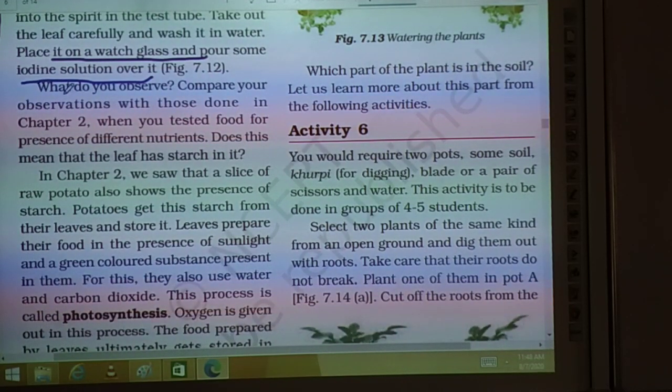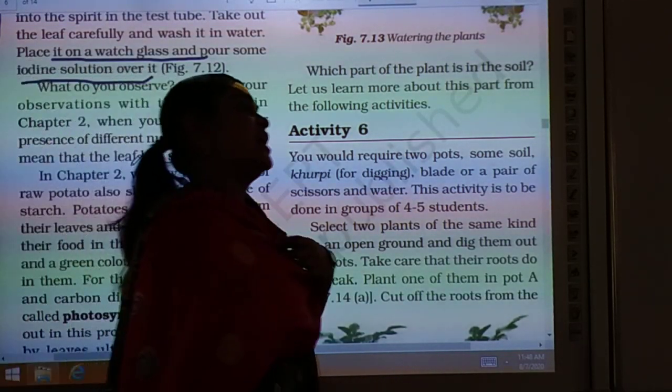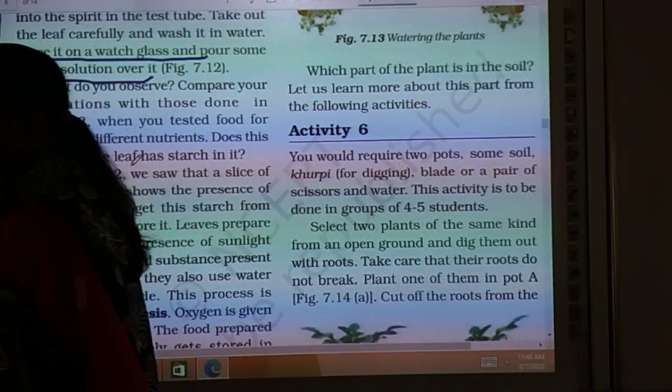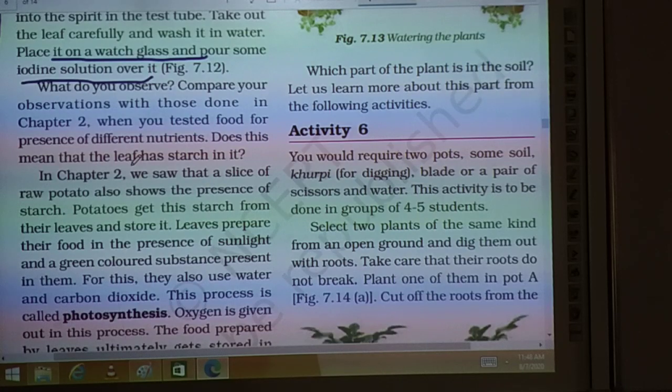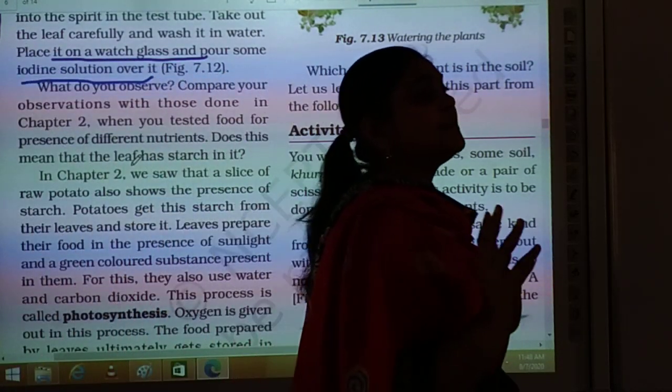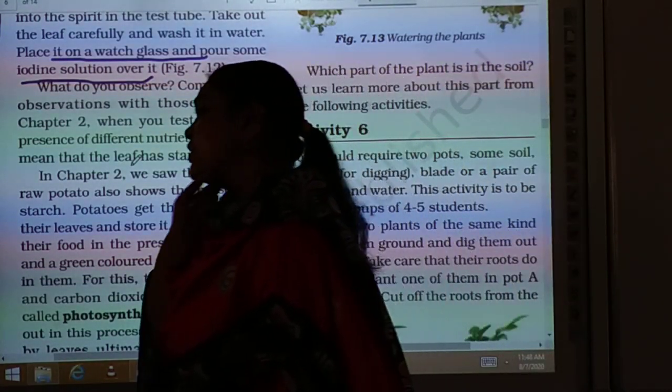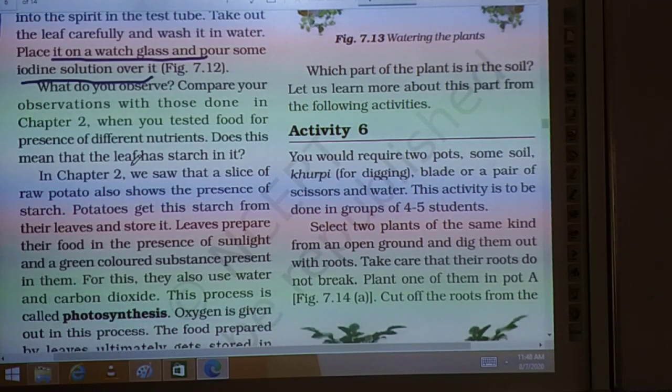Observe the leaf and compare your observation. In chapter 2, when we had tests for food nutrients, we found that when iodine gives a blue-black color, that means it has starch in it. When iodine solution gives a blue-black color, that shows the presence of starch in the nutrients. This test we have done in chapter 2.